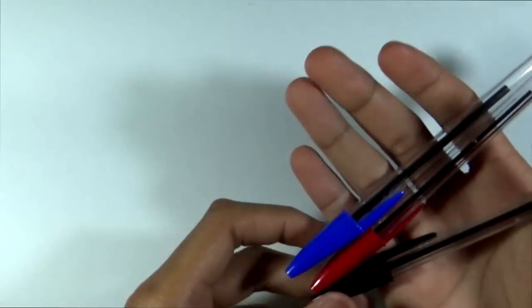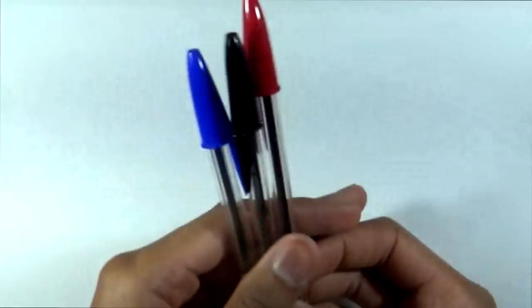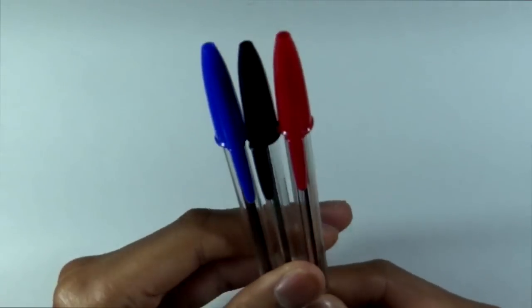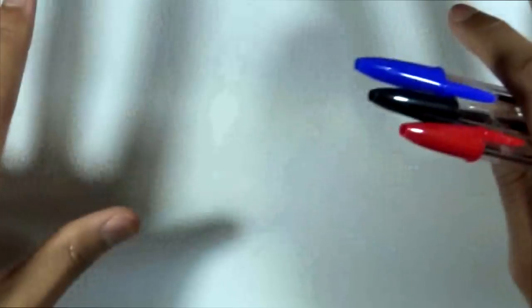Everybody has one, whether it be a black, blue, or red. The question is, can you make a decent-looking drawing using all three pens to make one illustration? I think so — you can make art with pretty much anything. Since this is something that's probably one of the most commonly used things, I thought it would be a fun challenge. I'm not going to be using any pencil or eraser, so anything that is on the paper is going to stay on the paper — it's not going to get erased.